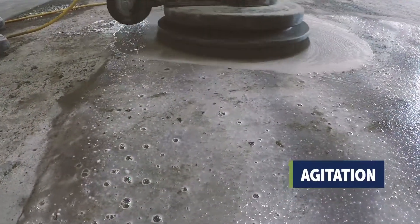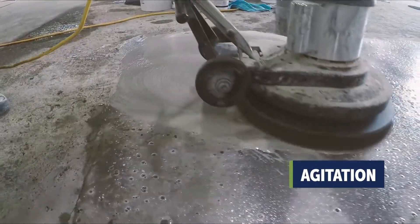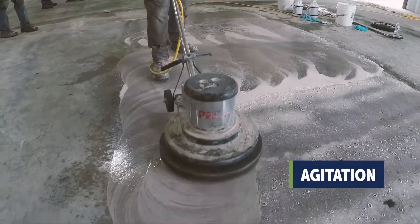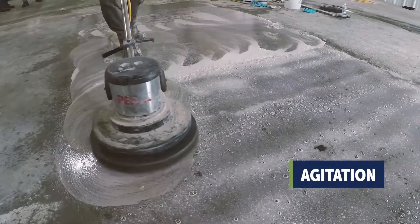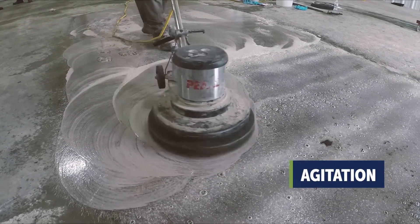Perform agitation with a rotary floor machine or walk-behind scrubber with either a black stripping pad, heavy-duty Malish-type brush, or a tool like the Dyma Brush Pro 25. Make three or four passes over the surface, moving the machine east to west.